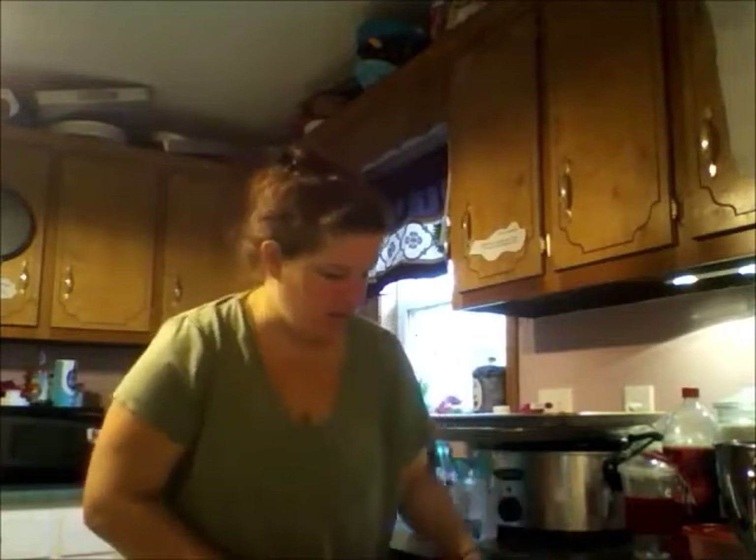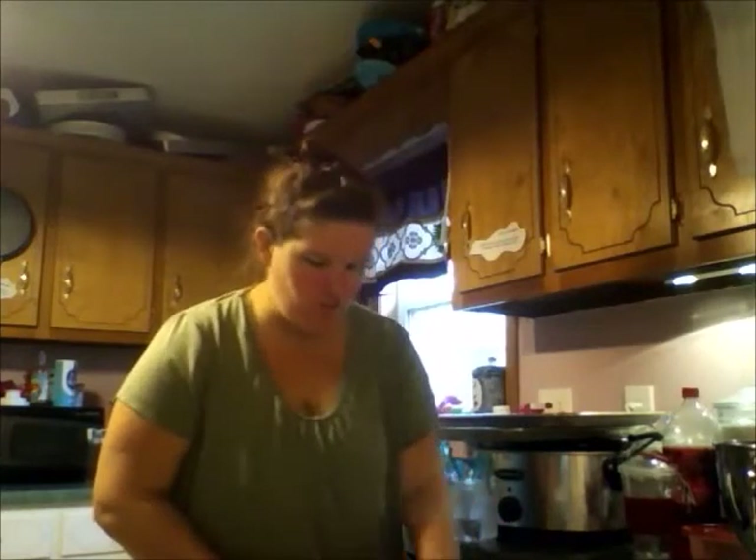I'm trying to get everything I need out now — my biscuit cutter. I'll be digging in the drawer here shortly and my hands will be nasty. Half a teaspoon... half a teaspoon. Everything else is over there. I hadn't got everything out ahead of time — the baking powder, milk, and all that stuff.